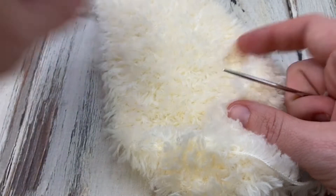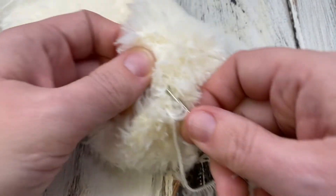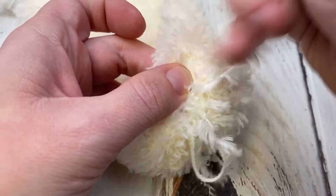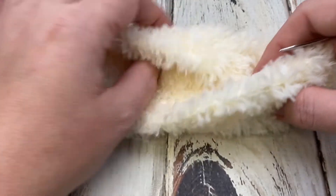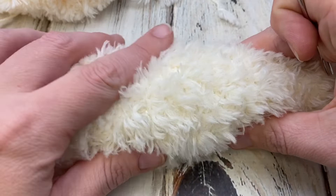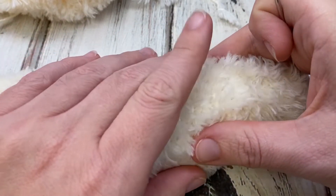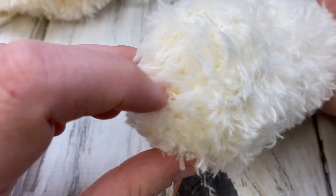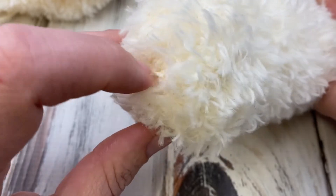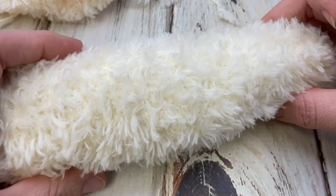Now we have a nice closed end at the bottom and we do the same mattress stitch technique up the back — side to side all the way up to the top. Try to make sure you leave long enough ends to work with. The arms are done the same way except they're more tapered at the top to a point. You gather the bottom, seam up the back, and then attach them to the body.